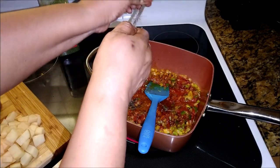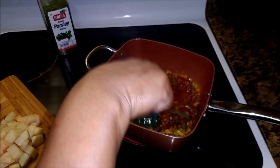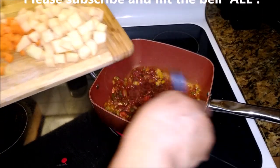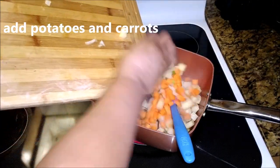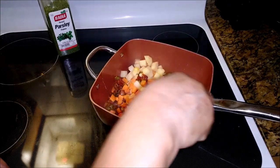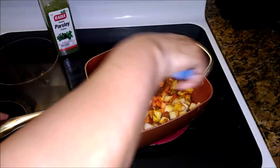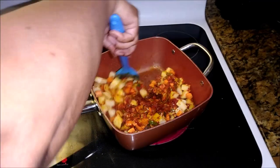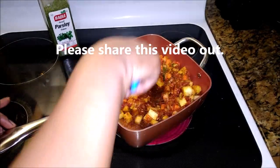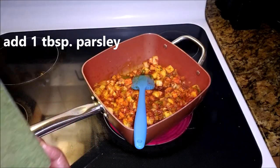This is Bahamian chowder and I prepared freshly baked bread. Now I'm just adding the Irish potatoes — the white potatoes — and some carrots. Everything is cut up small in little cubes. I'm just combining everything together to coat it with the tomato paste and the oil and all of the seasoning and spices. Now it's time for some parsley.